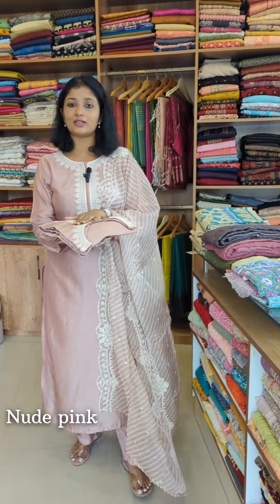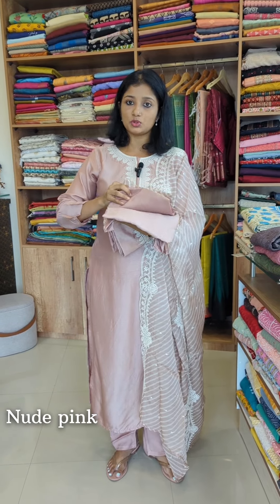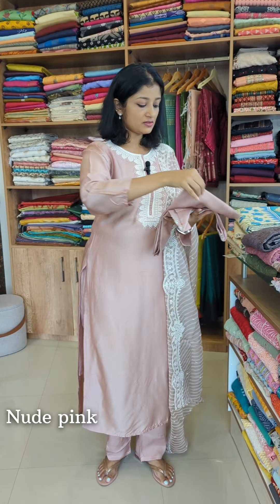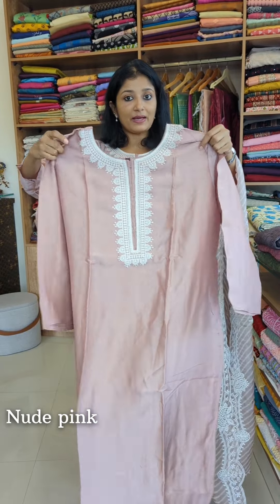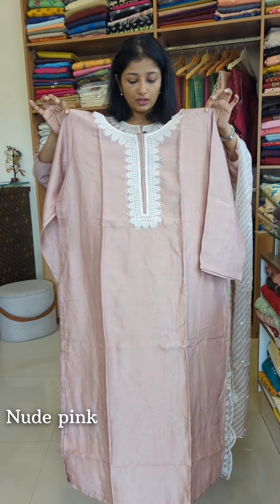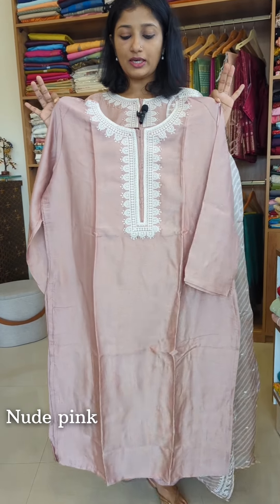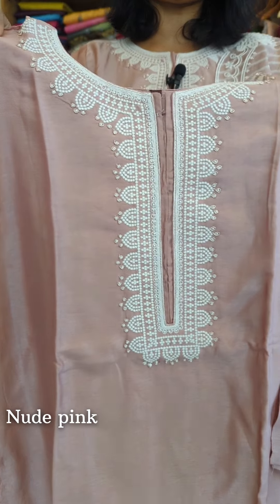We have a ready-to-wear set. First, we have a new pink color ready-to-wear set. We have sizes from medium to double XL. We have a pattern on the top, a full lining on the top, and a full lining on the bottom. We have a very elegant color and a nice design.